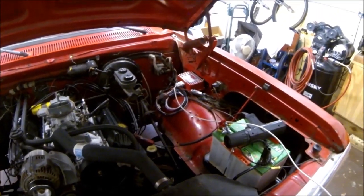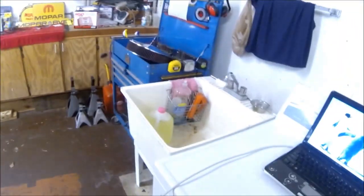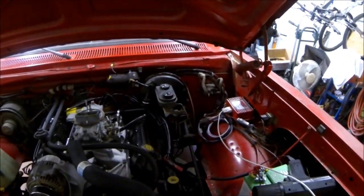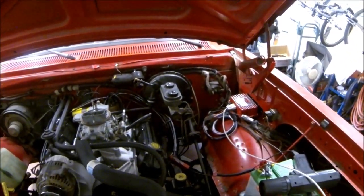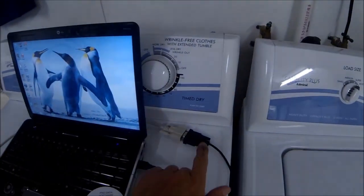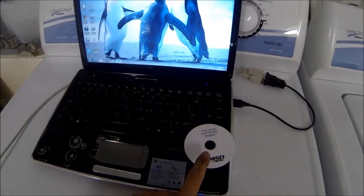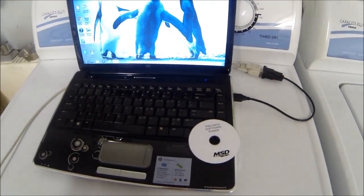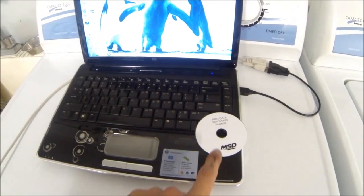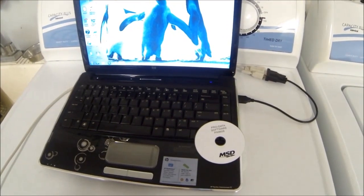The truck's timing is now set to 36 degrees and locked in that position. I've got my serial cable that comes with the box hooked up, but the serial cable doesn't connect directly to my computer, so I had to get a serial-to-USB adapter. Here's the CD that comes with the box — it has the program for the box — and I've already loaded that to the computer.